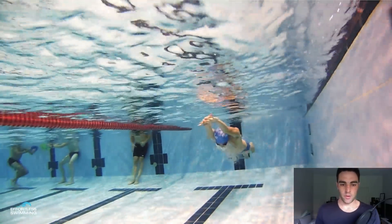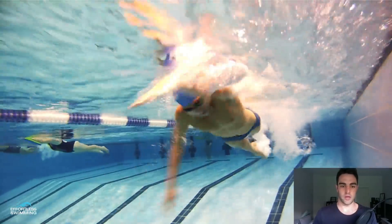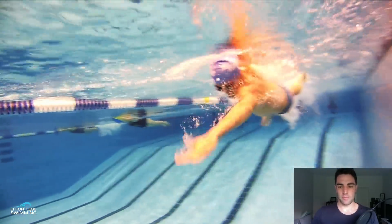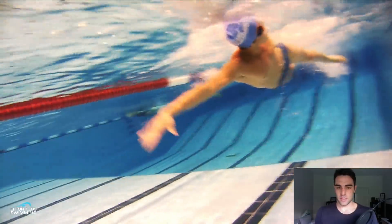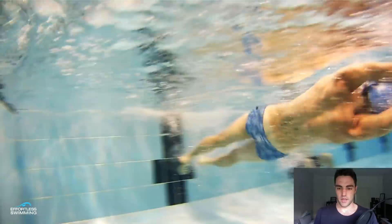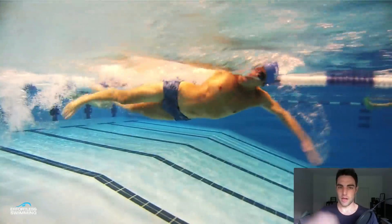A lot of the swimmers who come to our clinics tend to be between about 1:45 to 2:15. Within our Effortless Swim membership, we also get swimmers at the pointy end — around 1:10 to 1:20, and then 1:20 to 1:30. Even though this swimmer swims very well, there are three or four points he can work on to eventually get down to the low 1:20s and then under 1:20.